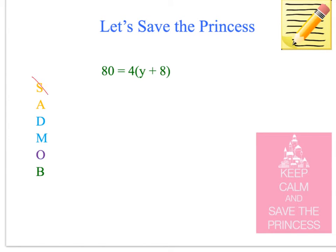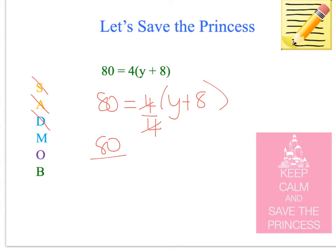There is no subtraction and addition to work on, and no division either, but there is multiplication, so we need to do that first. We divide by 4 — that cancels them out — and what we do to one side we have to do to the other side, so that equals y plus 8. We could leave the brackets there but we don't need to. 80 divided by 4 is 20, so we have 20 equals y plus 8. We've knocked out the multiplication.